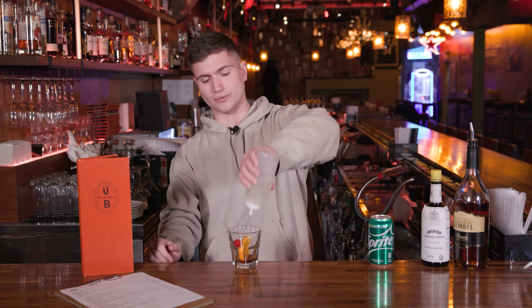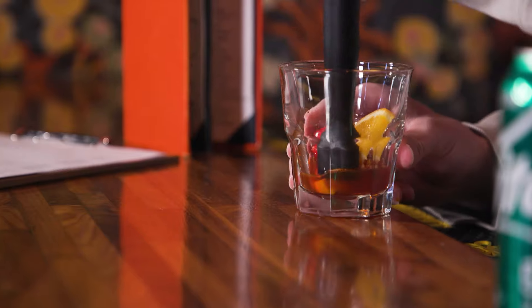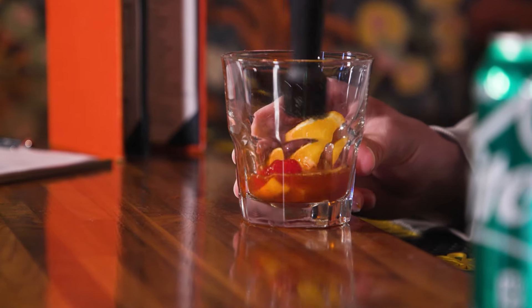Then we're gonna add about a half an ounce of simple syrup in here, about that much. And then we take a muddler and muddle it all together. You want to express those flavors out of the orange and cherry.